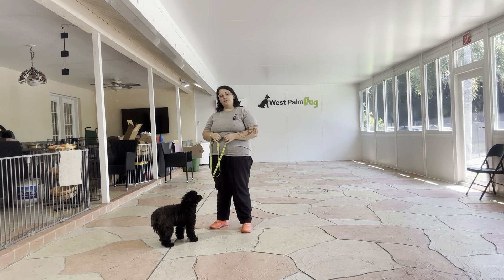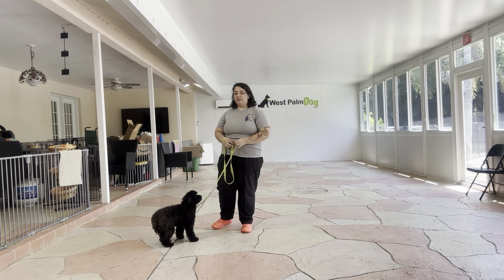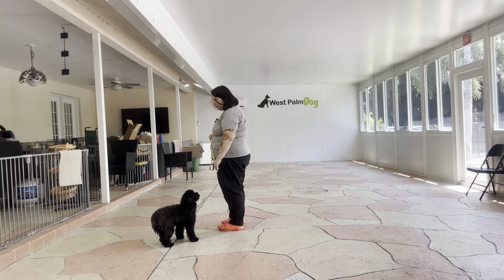Just a reminder of what we're looking for: there's going to be no pulling, no dragging, and no sniffing on the ground. We always start with Charlie's name and then the command. So it's going to be 'Charlie, let's go.'